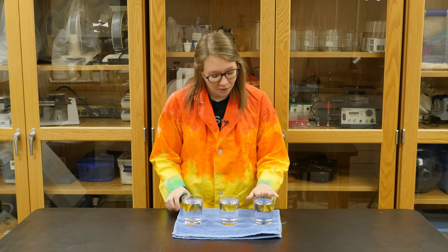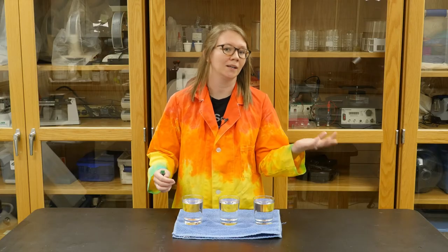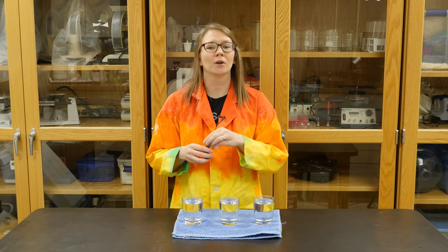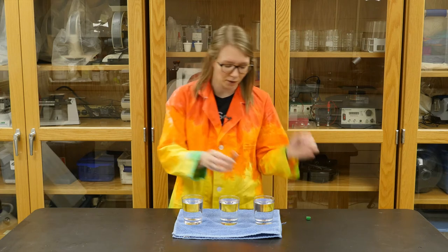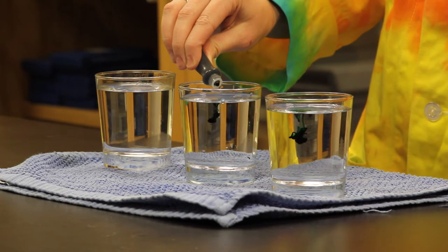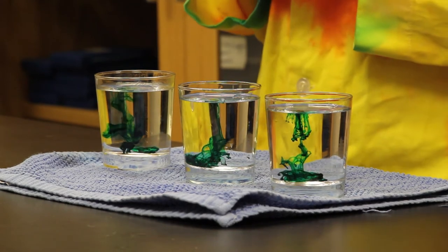Once you've filled your glasses, I like to put mine in order from cold to warm to hot, so I don't forget which water is which. You're going to add your food coloring as quickly as possible, because we don't want to give one water a lot more time to mix in than another. Quickly add two drops of color to each cup, and then we are going to make an observation — an observation is just what you notice or what you can see happening.